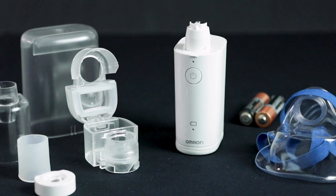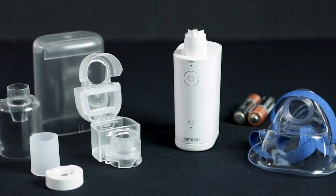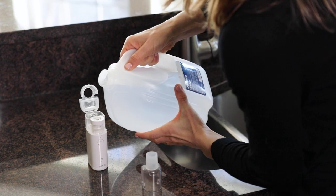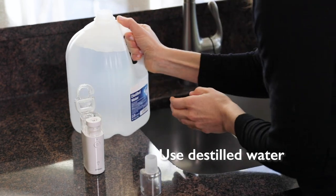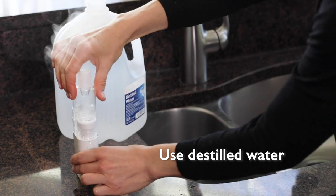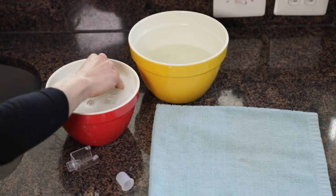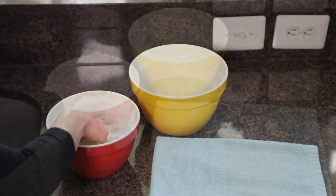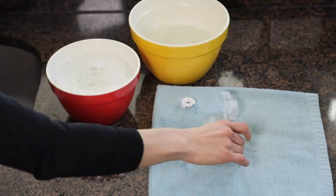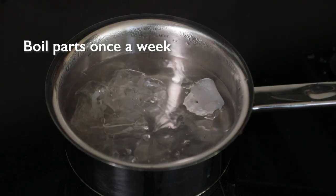All of these units ask that you clean after each use. This one is no different and is only slightly more complicated than the others because there are more overall parts. It is recommended that you run distilled water through the unit after each use, use mild detergent mixed with water to soak the parts daily, and then rinse and dry. Boiling the parts is recommended for disinfecting.